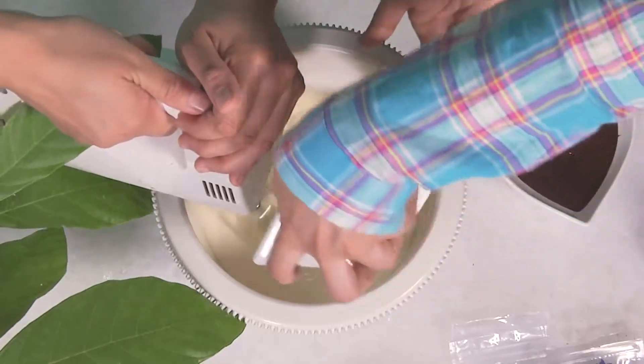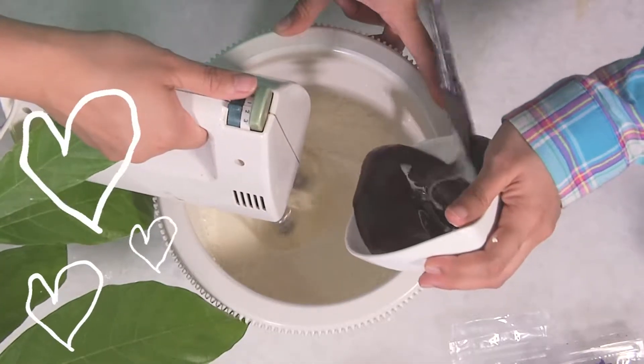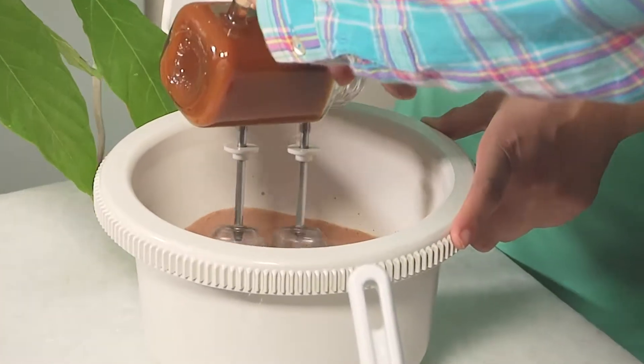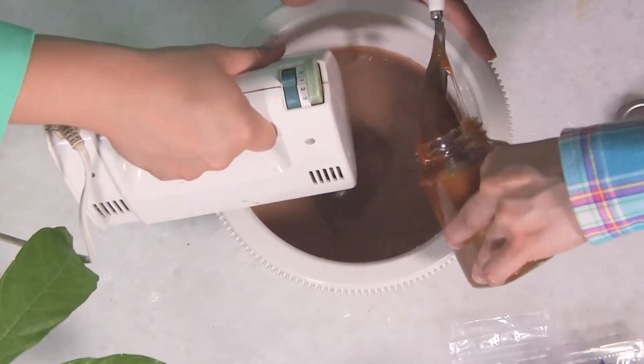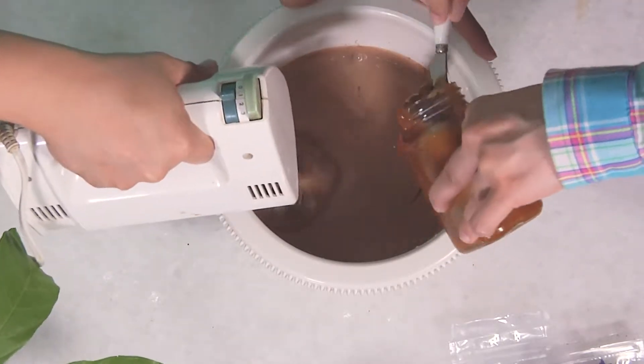Let's start with the all-purpose cream, and then we can add the chocolate. Then we're going to add the cocoa jam, or the caramelized coconut milk — maybe about half a cup.